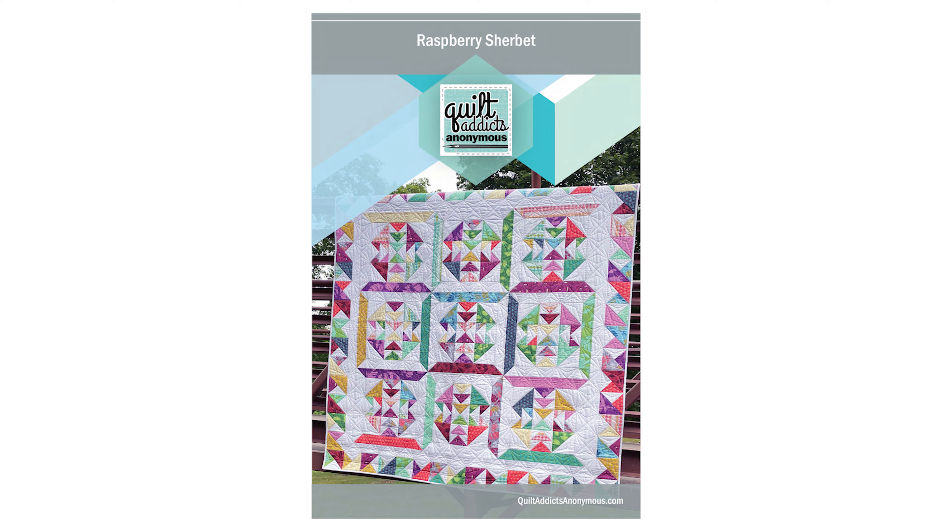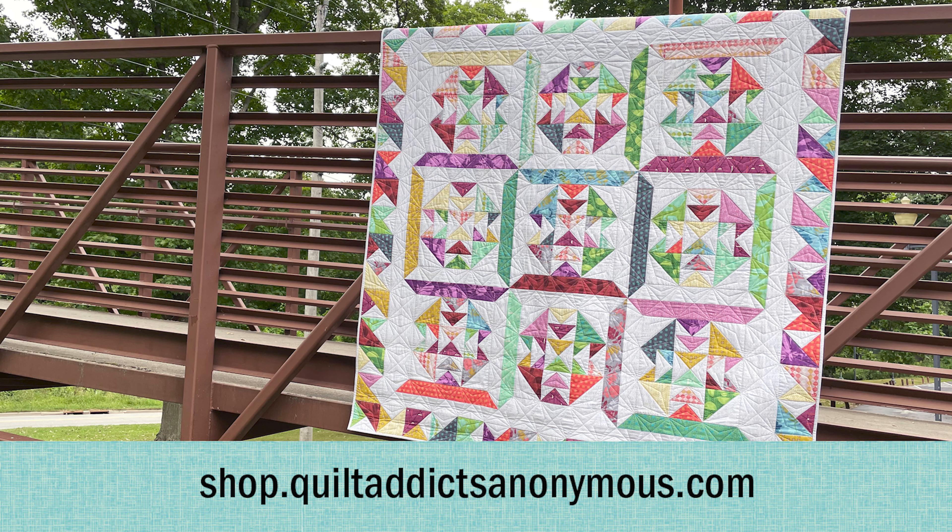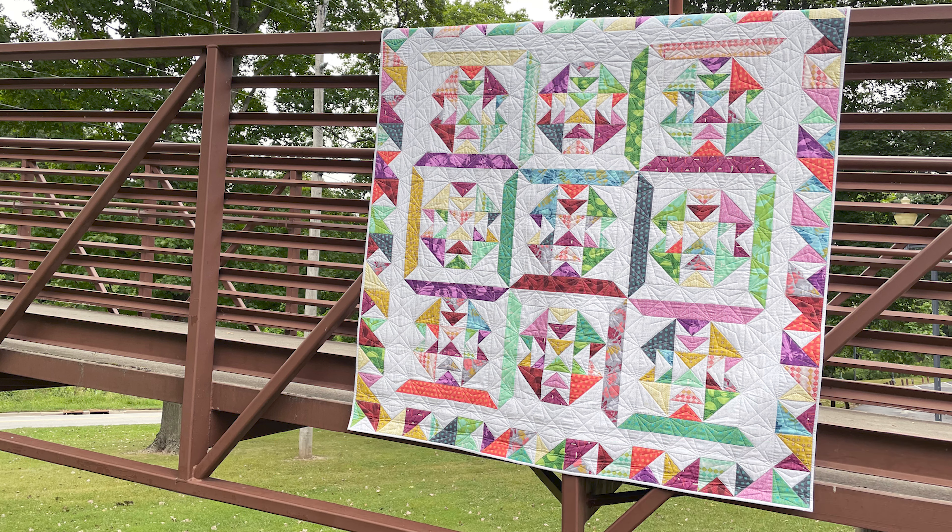We do have a pattern that we are creating all of these for. You can follow along with us and do our quilt along — it's called Raspberry Sherbert. You can get it on our website, shop.quiltaddixanonymous.com. If you get a quilt kit while supplies last, your pattern will be free.